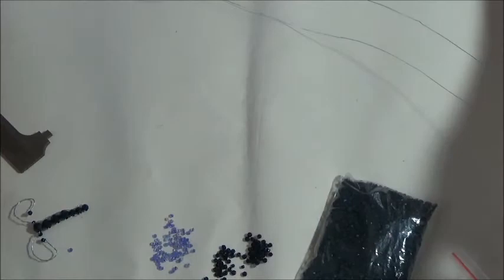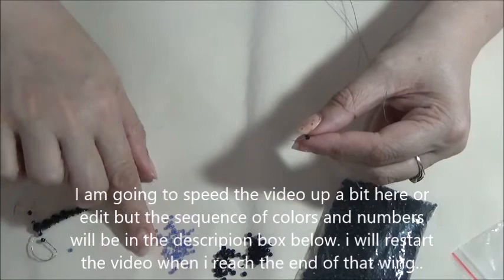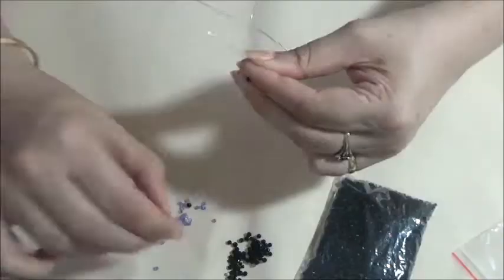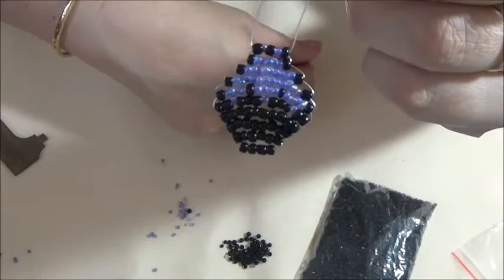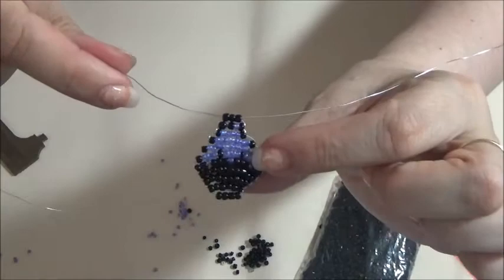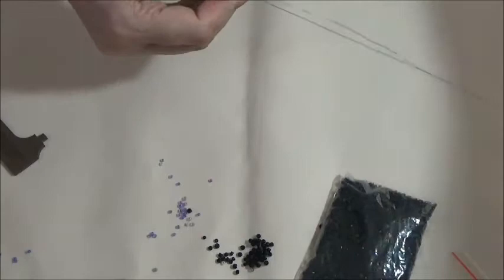Then you're going to do one black, four colored, one black. Now you've got that, and now you're just going to do a row of three black and it sits on top. Now this is one wing complete.